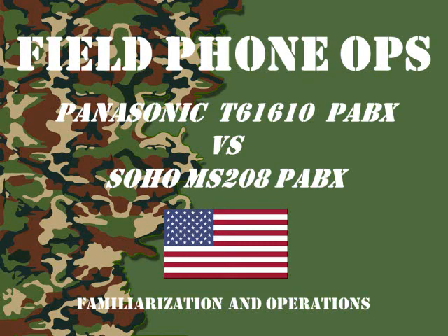Welcome to another episode of Field Phone Ops. This episode we're going to look at the Panasonic KX-T61610 PABX versus the Soho MS-208 PABX. The reason I'm doing this video is because a lot of people had questions about field phones and PABXs.